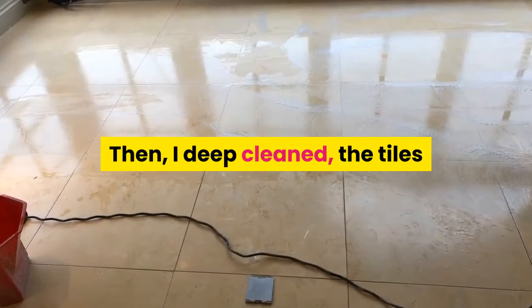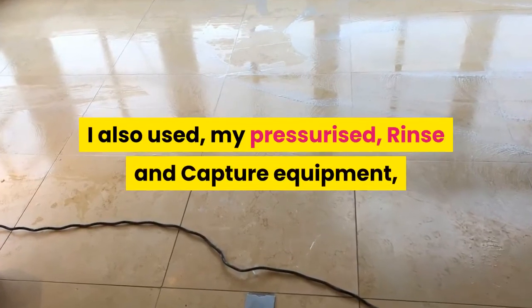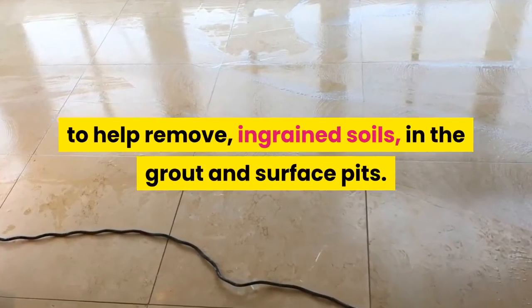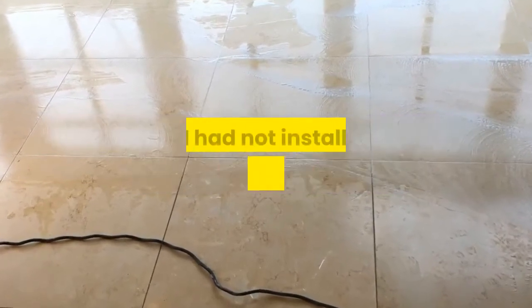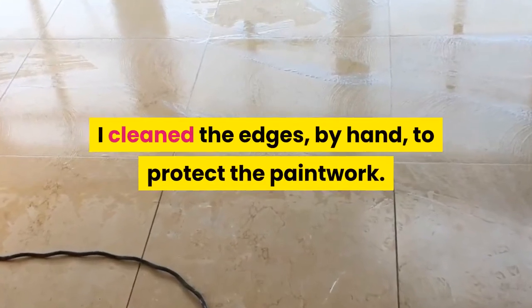Then I deep cleaned the tiles and grout with a rotary scrubbing machine. I also used my pressurized rinse and capture equipment to help remove ingrained soils in the grout and surface pits. As I had not installed paintwork protection, I cleaned the edges by hand to protect the paintwork.